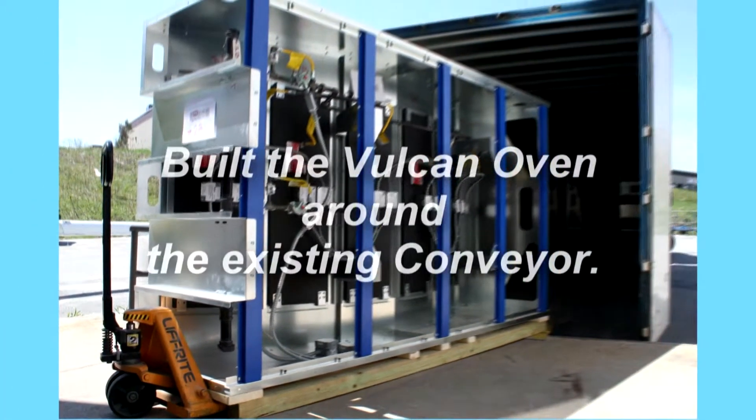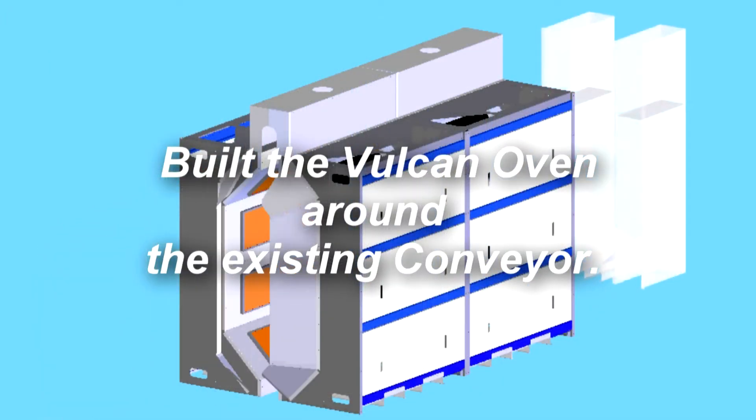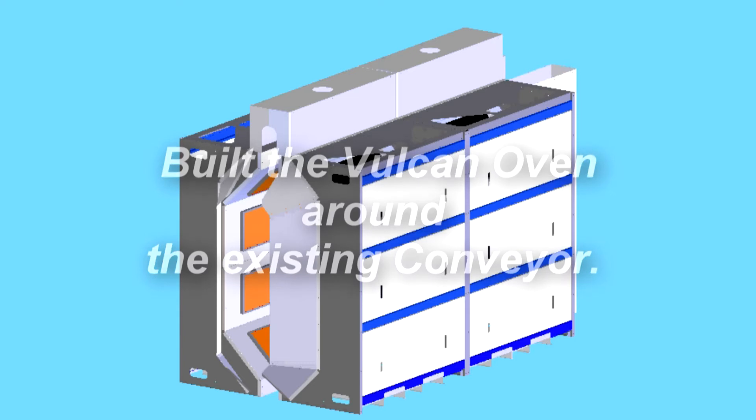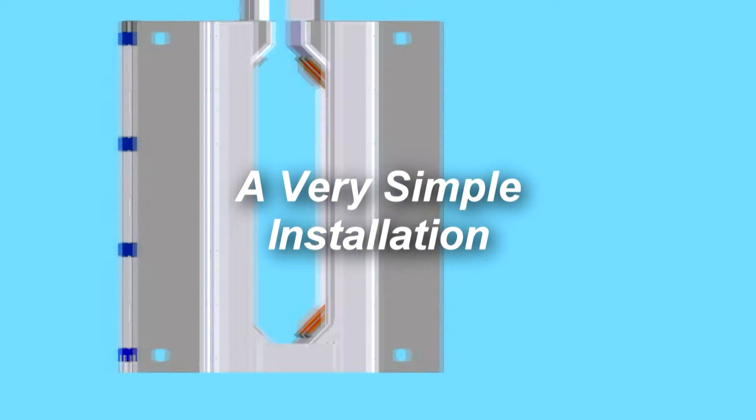All we had to do was add the extra conveyor going through our IR, Cure, and Dry-off ovens. We were hooked up within two days — over Saturday and Sunday — and we were back in full production Monday morning.